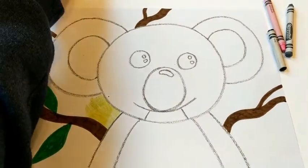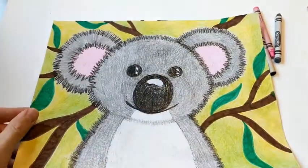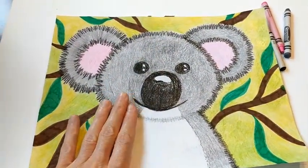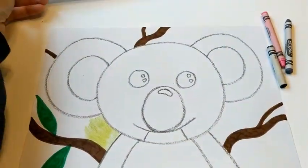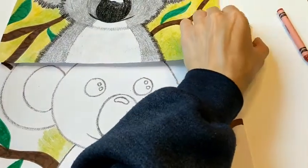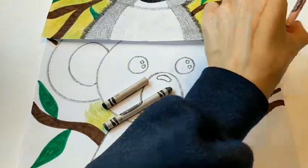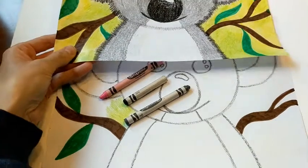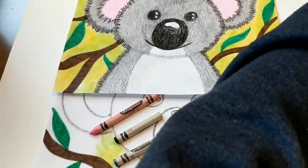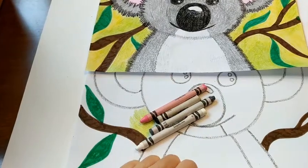Once you have the background colored, we're going to color our koala bear. You're going to want your gray crayon, your black crayon, your pink crayon, and your white crayon too. Those are the four colors we're going to use. Go ahead and see if you can find those four colors.